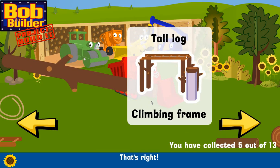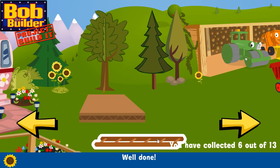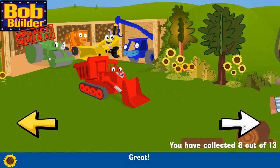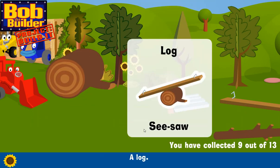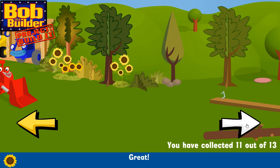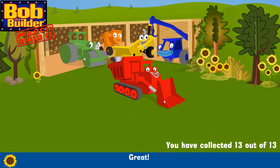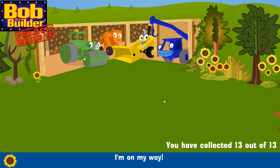A slide — great! A tyre — great! A plastic sheet — well done! A tall log — that's right! A rope — well done! A ladder — that'll come in handy! Some wood — great! A log — that'll come in handy! A log — that's right! Corrugated roof — great!